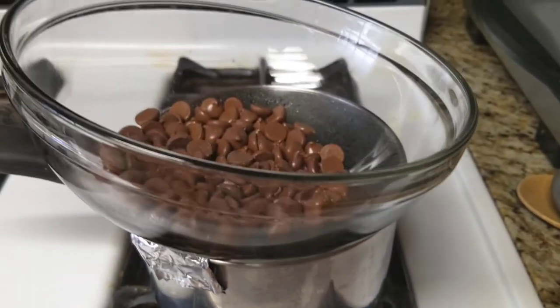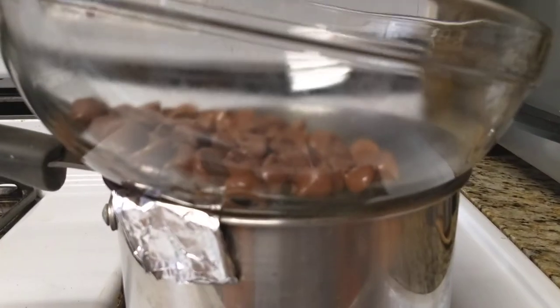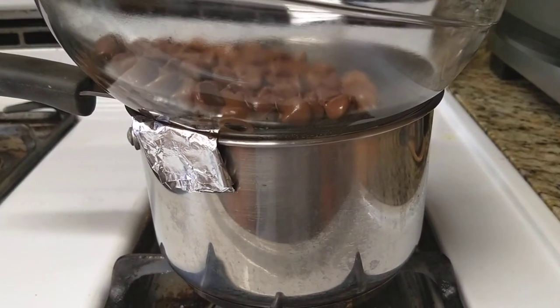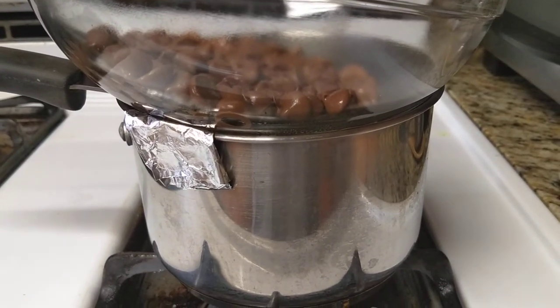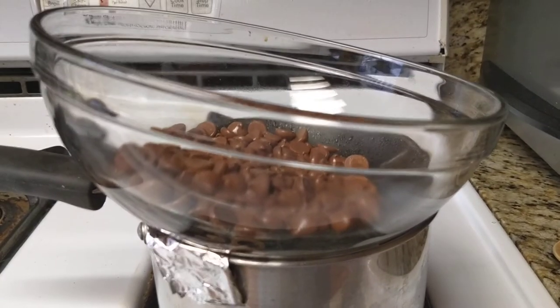So when you're going to melt chocolate or do a nice little bit of hollandaise — anything that requires a double boiler — but you don't happen to have one, you can use a saucepan, preferably about 4 to 6 quarts at least, and then a bowl that kind of sits in it as well.